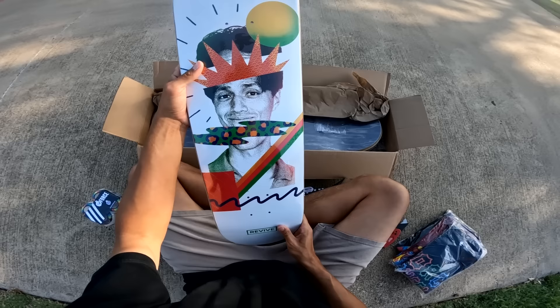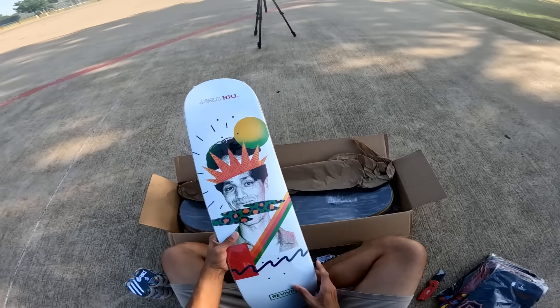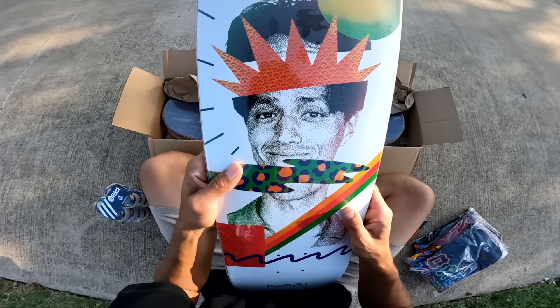My professional deck — it's crazy to see my face actually on a skateboard. Usually you have your name, but this one is like, if my ego wasn't big enough, they are definitely feeding it right here. I really appreciate it.